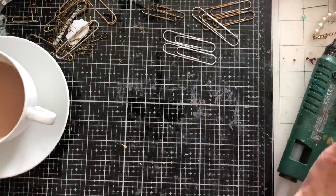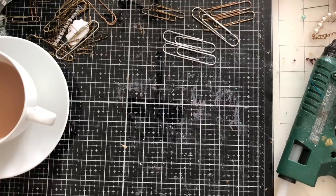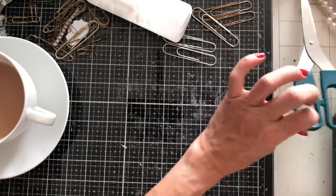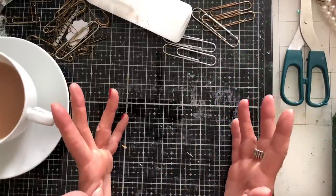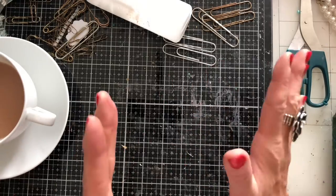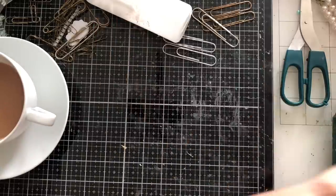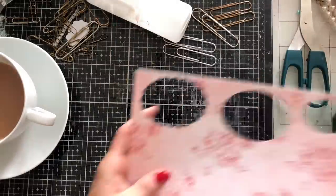Hi guys, this is Tina from Shabby Dabby Doo Dah, welcome back to my channel. We're here for another one of our mass making sessions - we are up to week number 149. For those who follow my channel, you'll know we are doing reruns, so we are week 149 rerunning week 49. What we're going to be making today are hanging pocket paper clips.